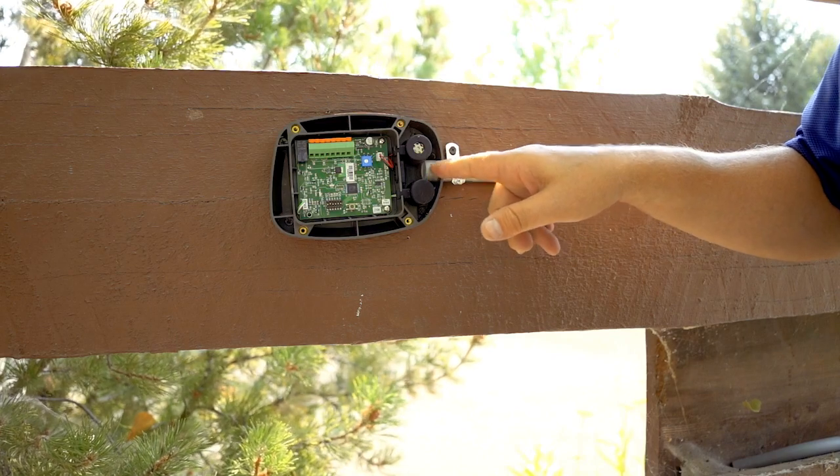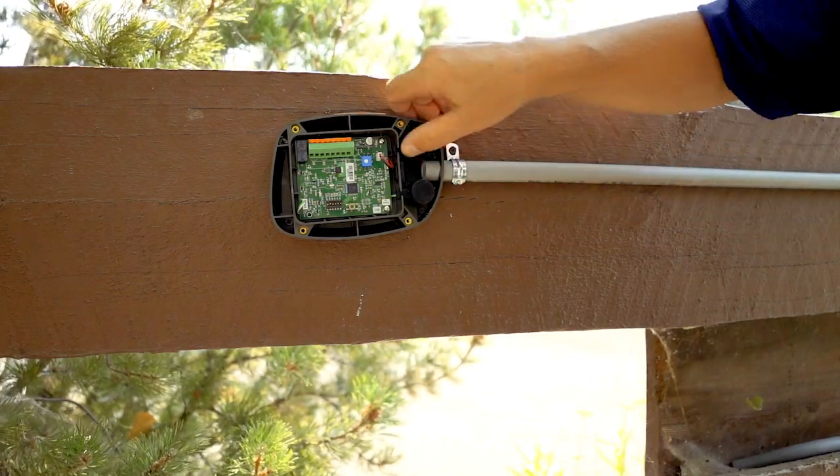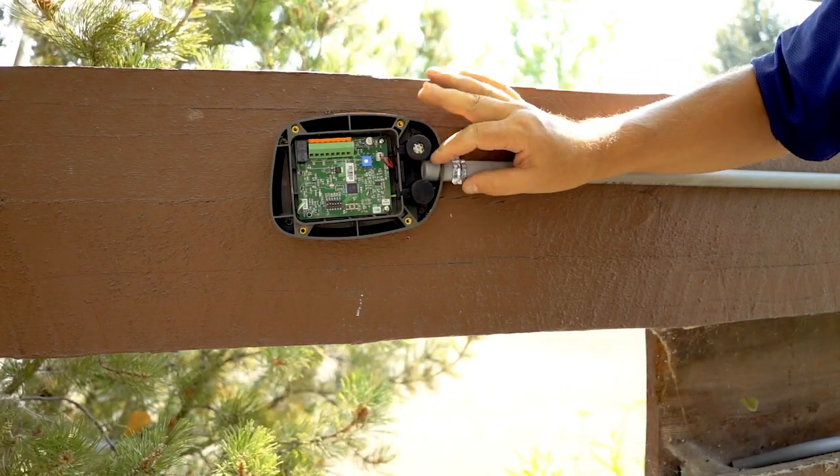If you notice right here, we don't need the locking pin as we get that in. It's nice and secure — it's not going anywhere.